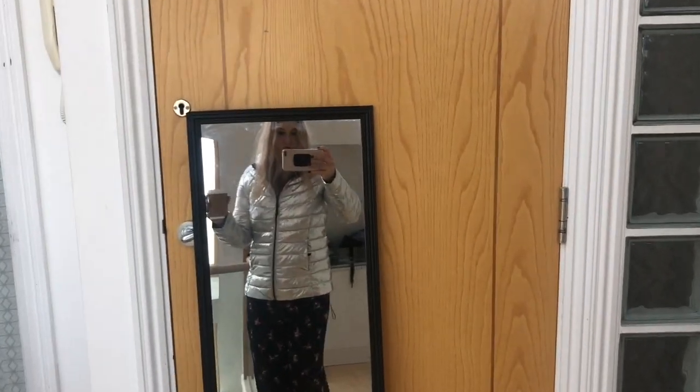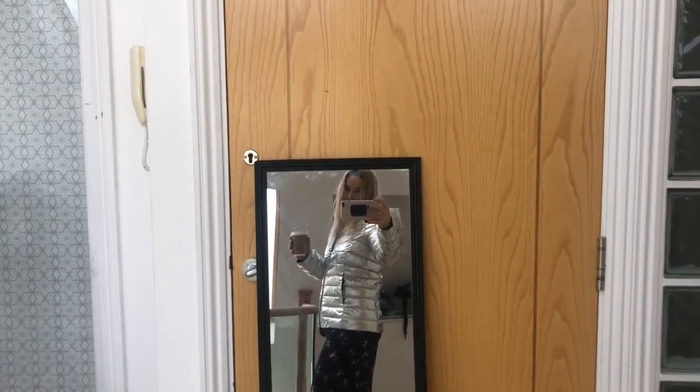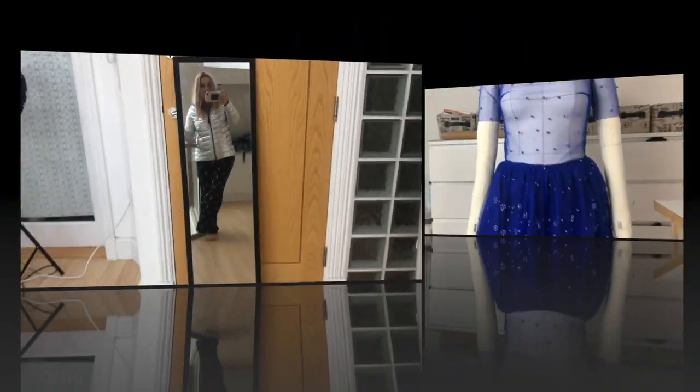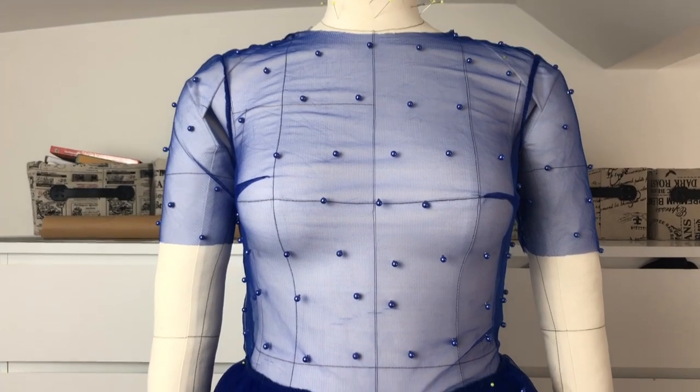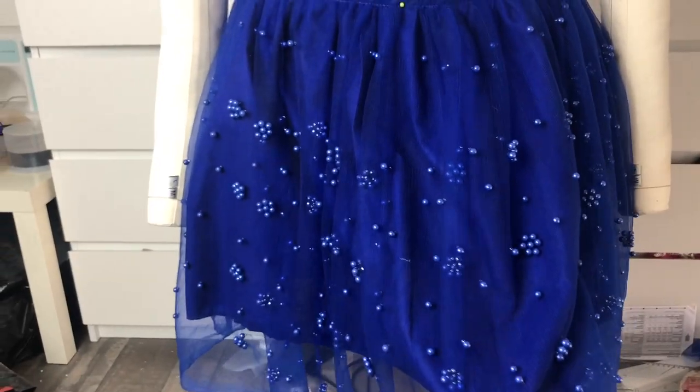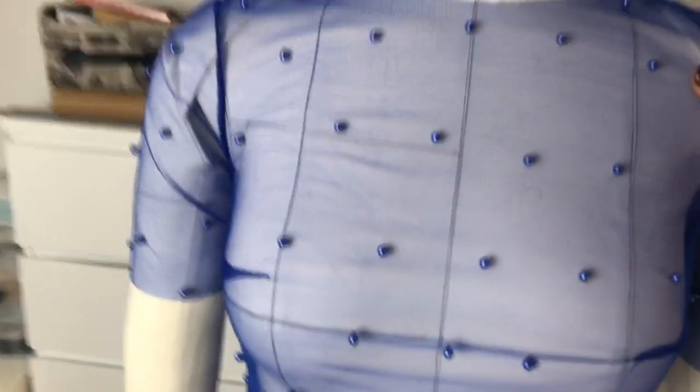I just wanted to show you the jacket I got recently — I've wanted a silver one for quite a while and I'm going skiing soon, so that's awesome. Okay, so this is the dress that came out. I already took the top off the mannequin and tried it on.